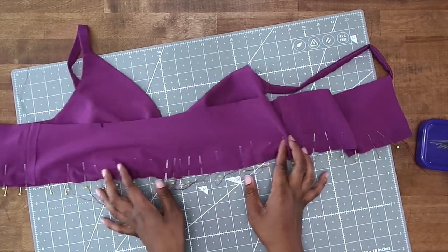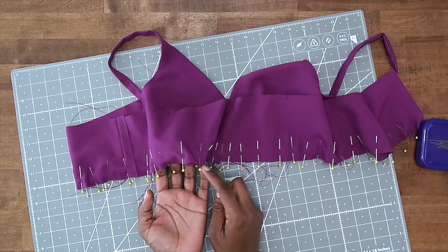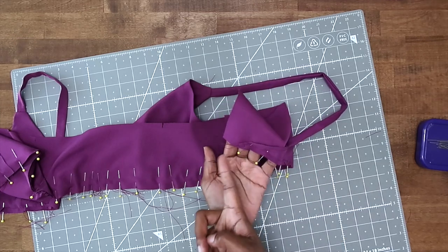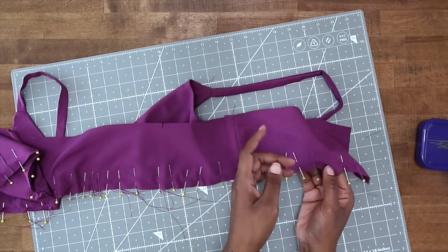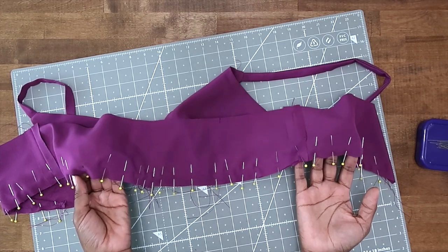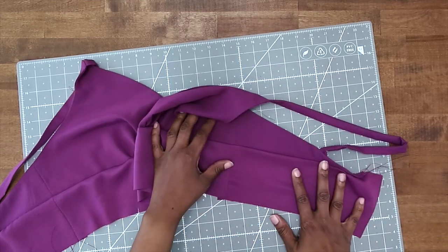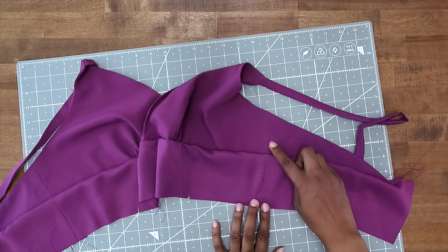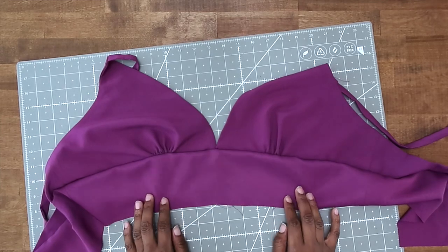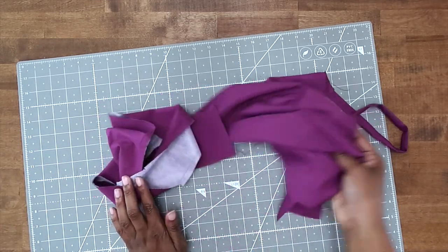Now that we have pinned our midriff to our bodice, it should look like this — gathers adjusted so the notches match as well as your side seams. In the back you will have some that extends from the midriff and that's totally fine. Just make sure that you're matching up your sides and your notches. Once you have that pinned in place, go ahead and baste it together. After we have our midriff pieces basted on, this is your time to check and make sure you don't have any folds or lumps and that your center seams are matched up and everything is nice and clean before we do our permanent stitch.